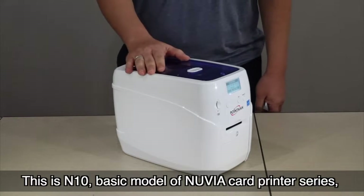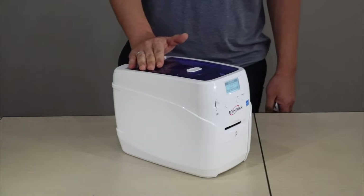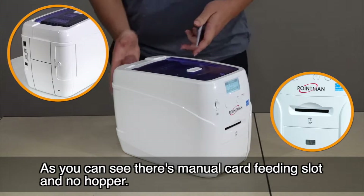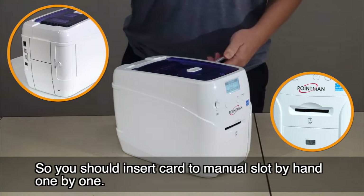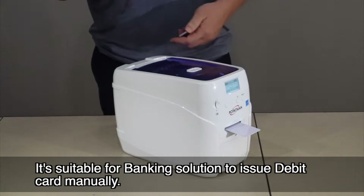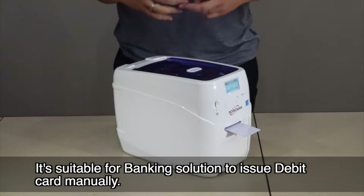This is the N10, the basic model of the Nuvia card printer series. As you can see, there's a manual card feeding slot and no hopper, so you should insert cards into the manual slot by hand, one by one. It's suitable for banking solutions to issue debit cards manually.